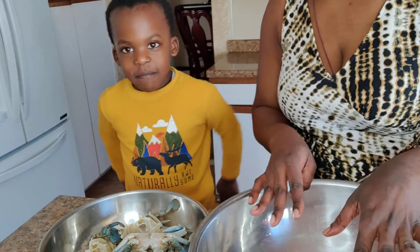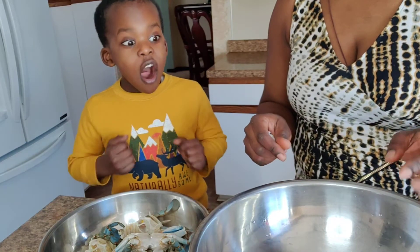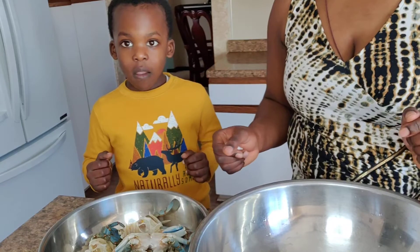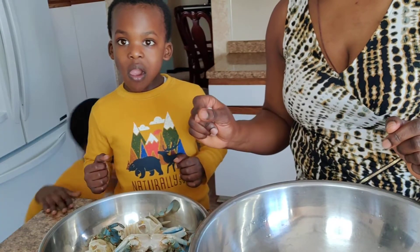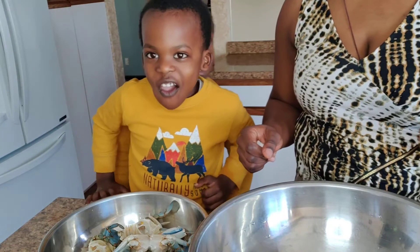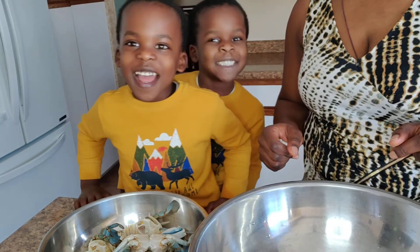So we are going to season the crabs now — some salt and pepper. So it will be so delicious. It's going to be a fire. You are going to mix this.